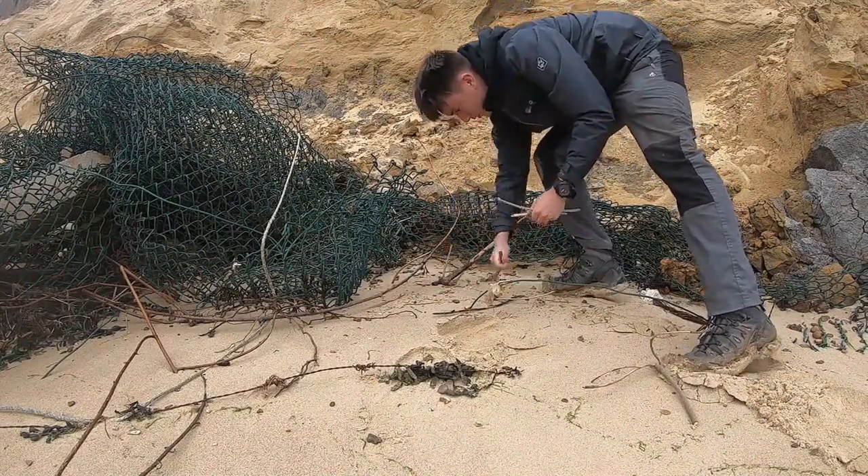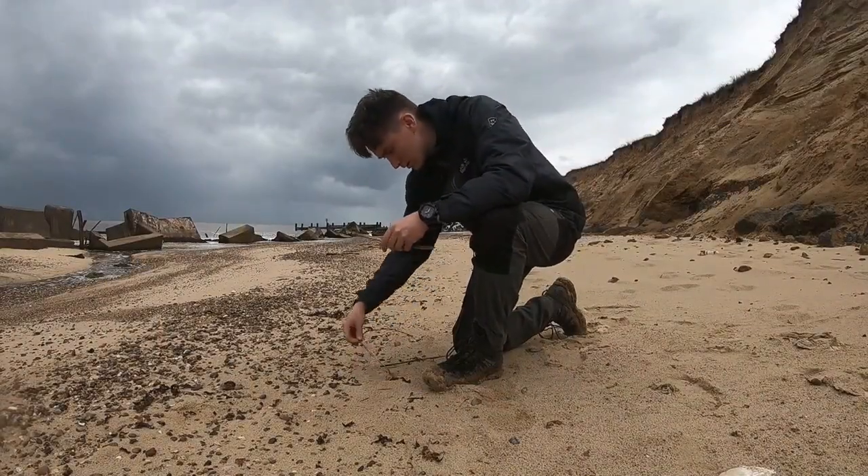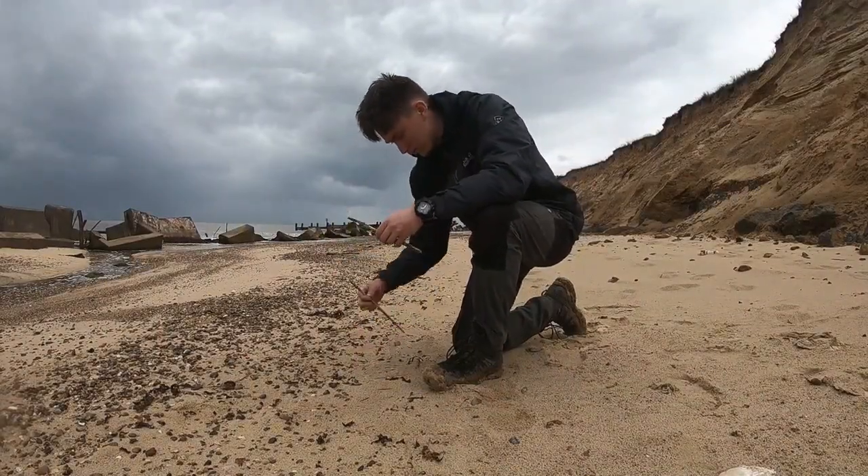In order to boil the water I need to light a fire, so here I'm just collecting some wood that's fallen down the cliff and also some driftwood on the beach.